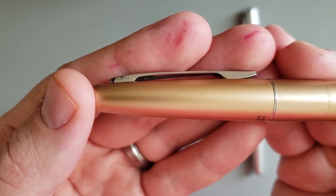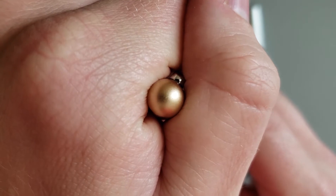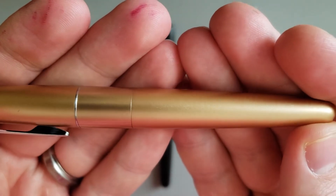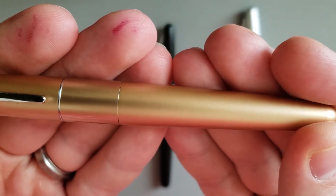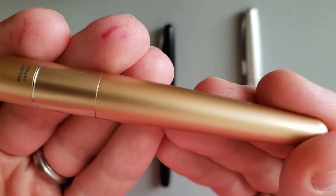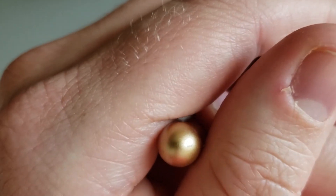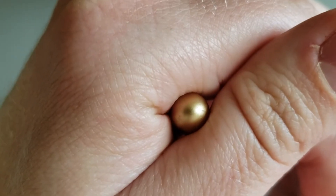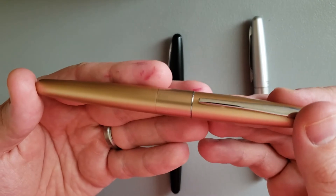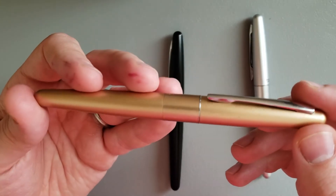We've got some more scratches on that side, and looking at the barrel — all in all, I think it looks pretty good. There are some scratches down at the end. Most of this is avoidable if you really pamper your pens, but this is an entry-level pen and kind of a daily carry pen, so the average user is probably going to get it a little scratched up.